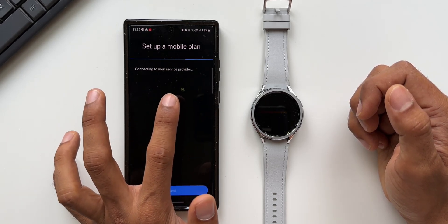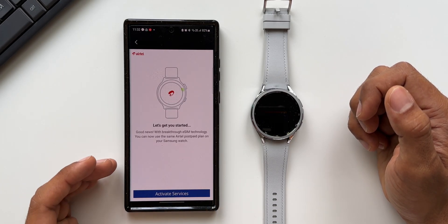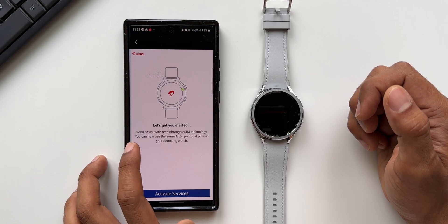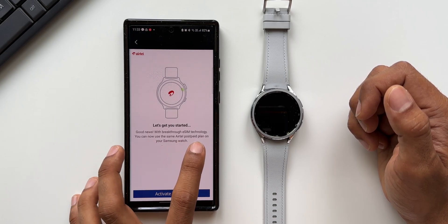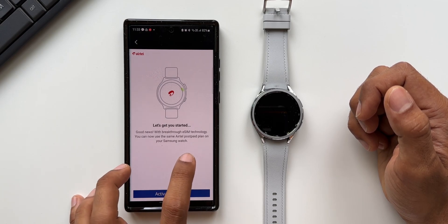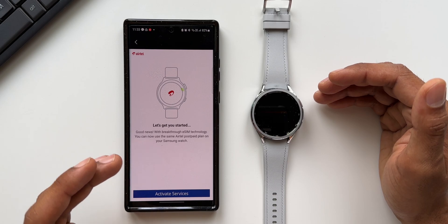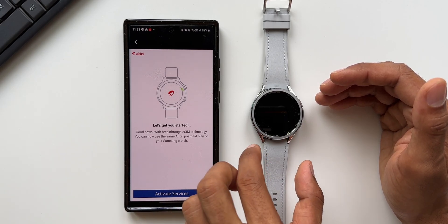It says connecting to your service provider. I have got the Airtel services here in India on this phone. It says: good news — with breakthrough eSIM technology, you can now use the same Airtel postpaid plan on your Samsung Watch.